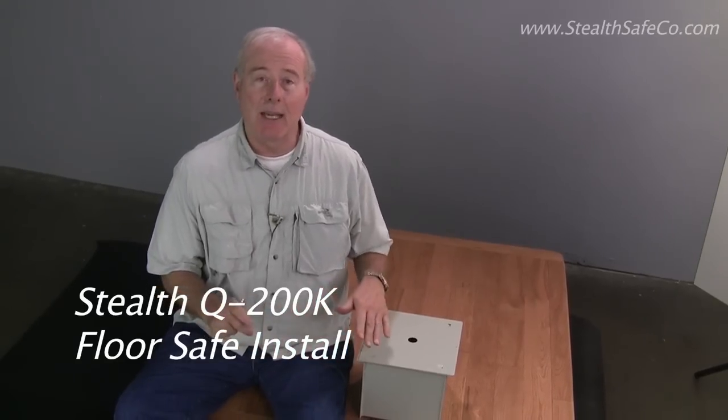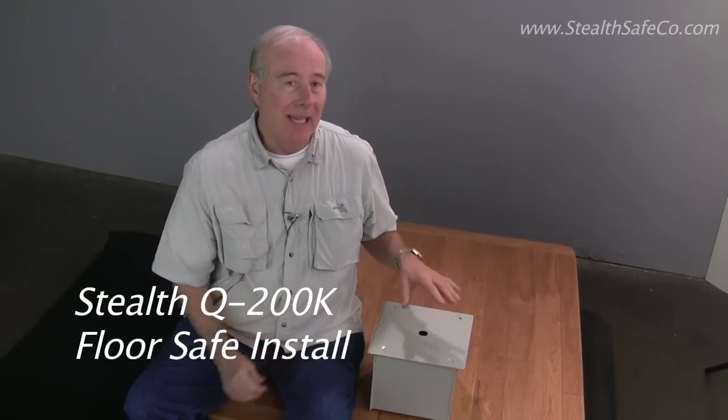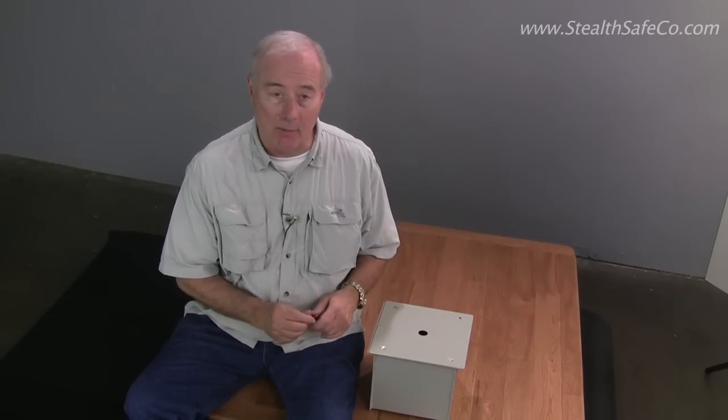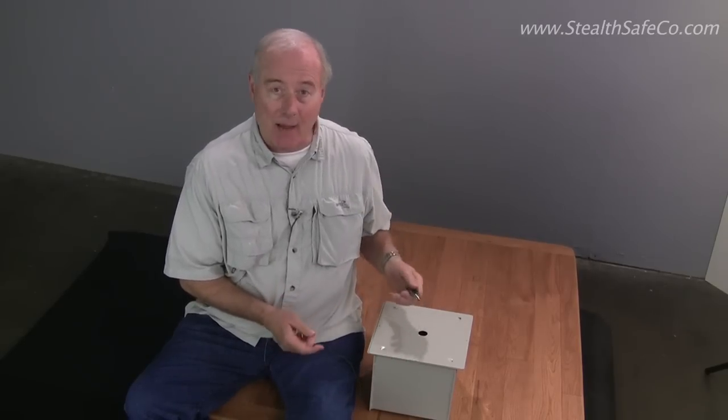This particular one is designed to go in the floor. What's unusual about this in-floor safe is that it goes into a wood floor — it's the only one I know of that will go into a wood floor and attach itself, and we're going to show you exactly how that works.